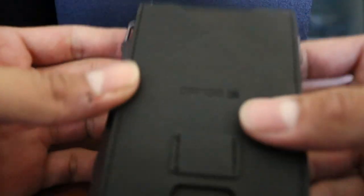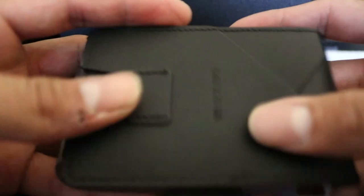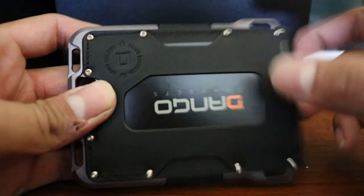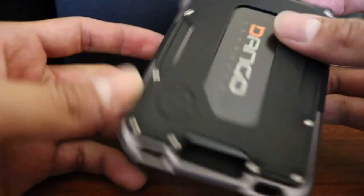It feels good overall. You have card slots — one right here in the front and another one on the back — so you can put two cards there. And I believe this is an ID slot, so if you have your ID you can have that little picture cutout right there.